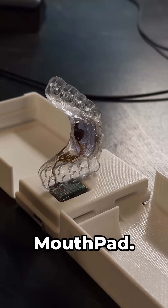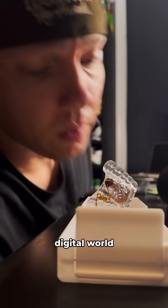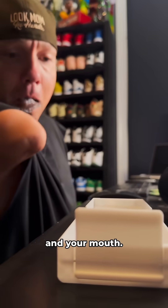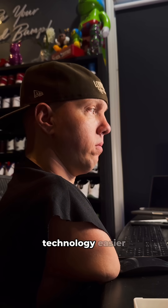Today I want to introduce you to Mouthpad. Mouthpad is a hands-free device that lets you control your digital world with just your head and your mouth. It fits comfortably in your mouth and works with simple gestures to make using technology easier than ever.